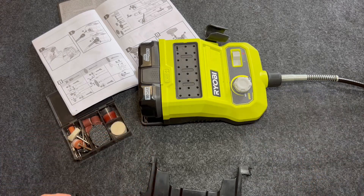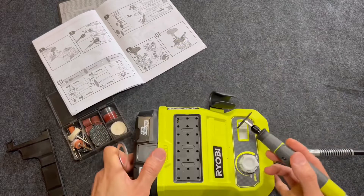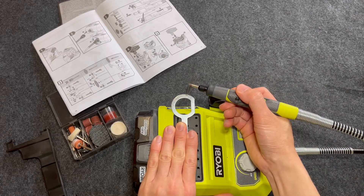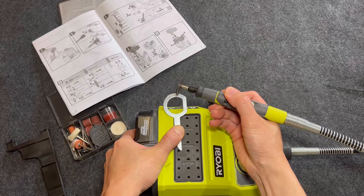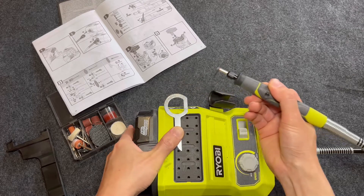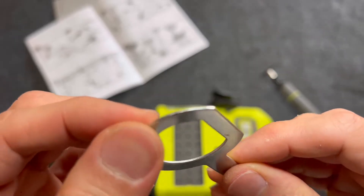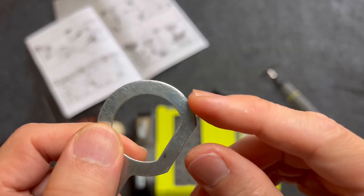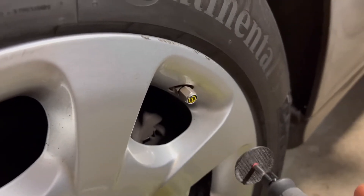Now for a true test — I've got this metal piece. I really need to be careful with this. It turns out you can't cut through metal — it didn't even make much of a mark. Well, it did scratch it a bit. And finally, an ultimate test — you can probably use this to remove some minor curb rash, and that's what I'm going to do now.